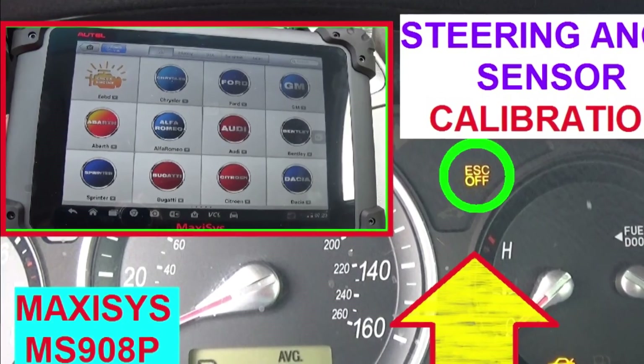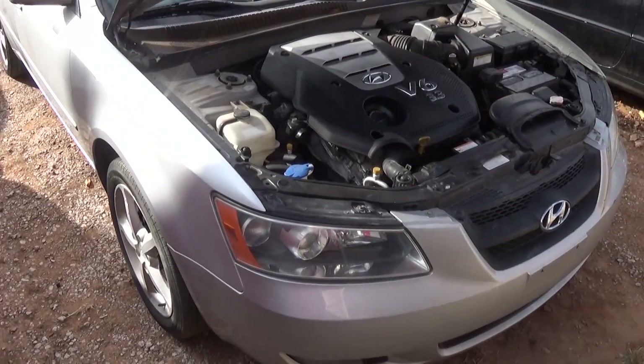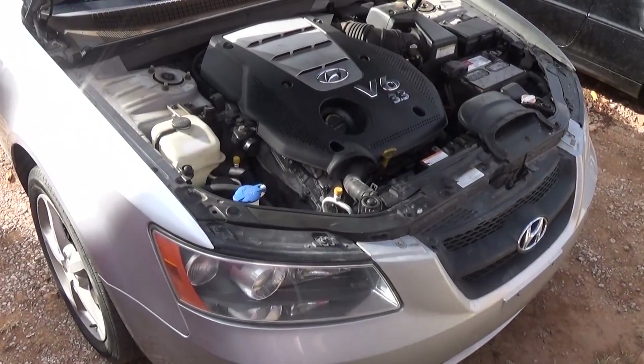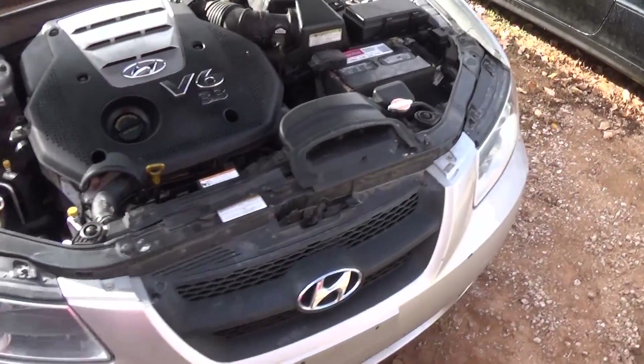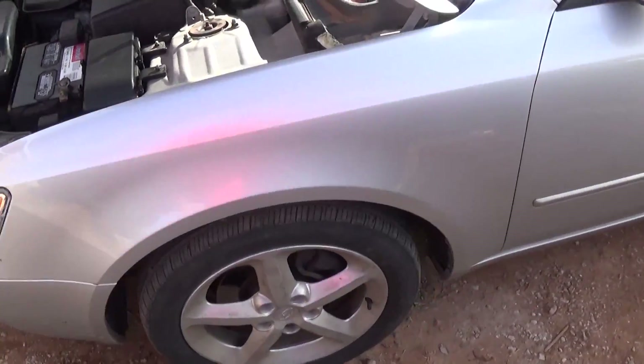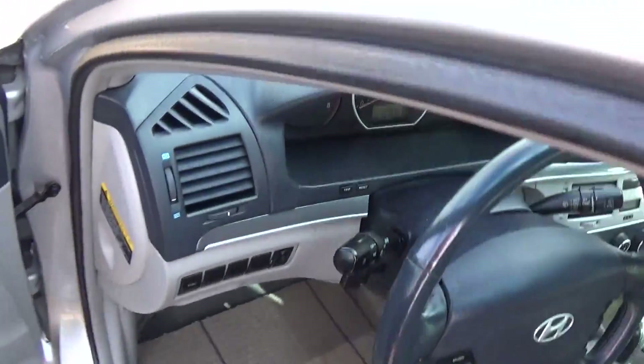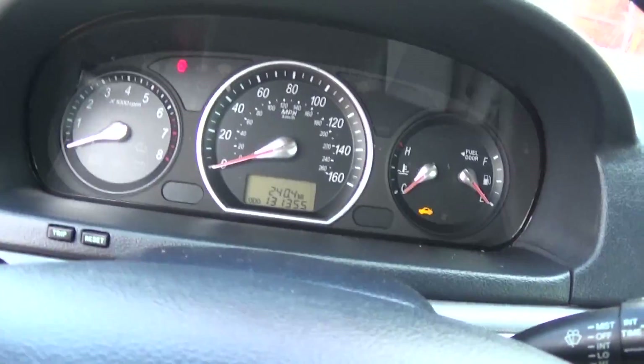Hi guys, welcome back to World Mechanics. Today we are going to show you how to calibrate the steering angle sensor, also known as SAS, on a Hyundai — after wheel alignment or if you install a new sensor, you will need to calibrate. Otherwise you will have the traction light on when you turn the steering wheel or when you start moving.